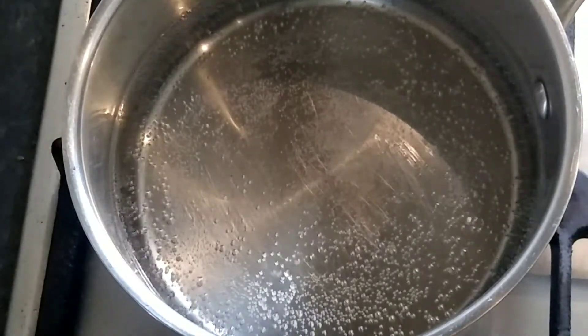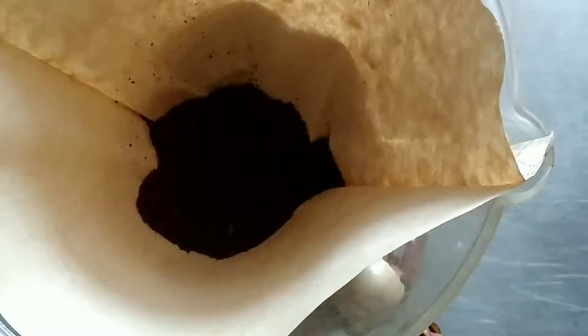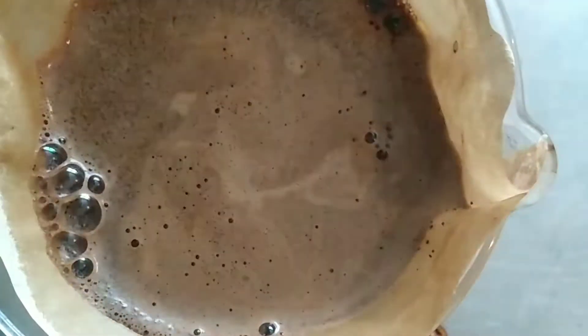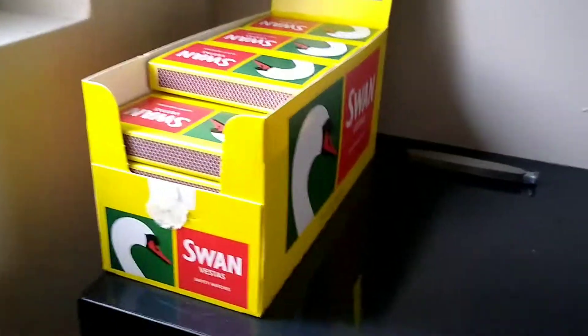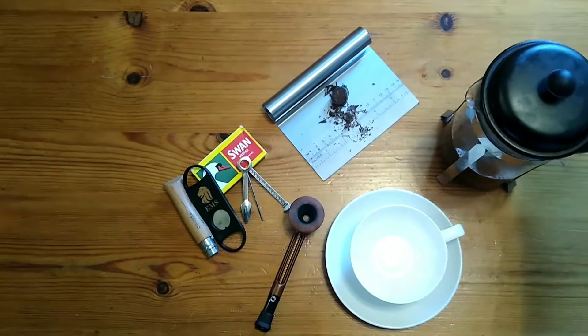Welcome back to another blend review. This time it's Gawath Hogarth's Brown Twist Sweet Maple. Gawath and Hogarth and Samuel Gawath are well known for doing their twists, and it's something they do really well. The twists are 100% Virginia with dark-fired wrapper twisted around Indian dark air-cured Virginias.